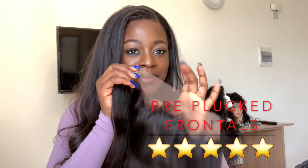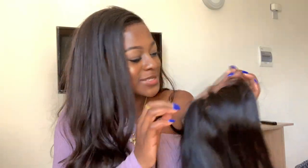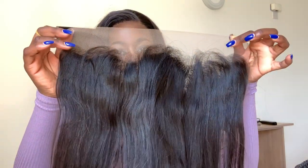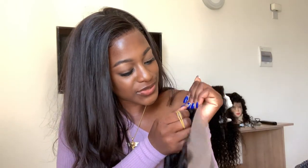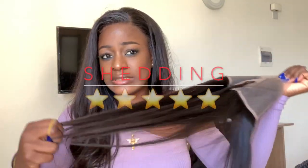It comes pre-plucked! Just take me to heaven with this hair, it comes pre-plucked, girl. It's going to be so easy to pluck because you're just going to pluck just the first line. The hair texture of the frontal and the bundles are the same. Right now there's no shedding - no shedding at all. I always like to compare it to my bundles with just one strand to see how it will look when I make it into a wig.